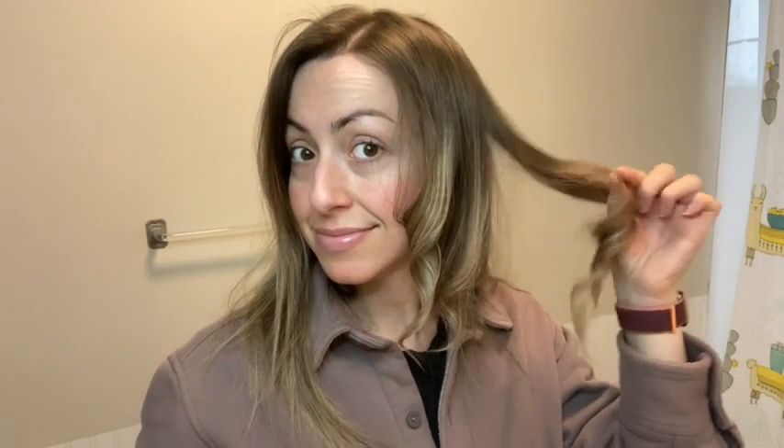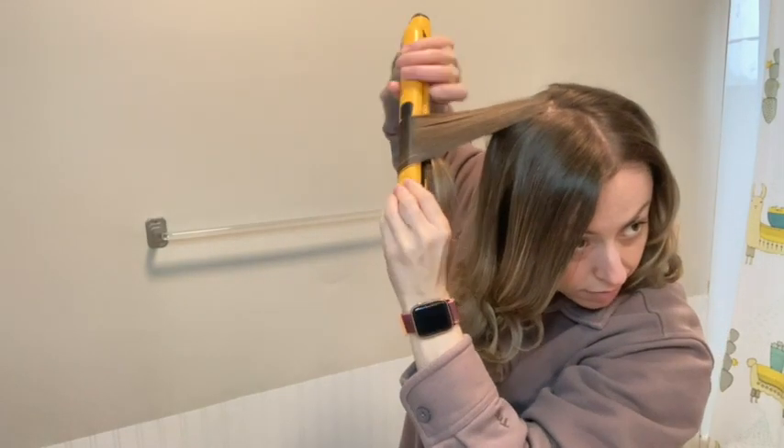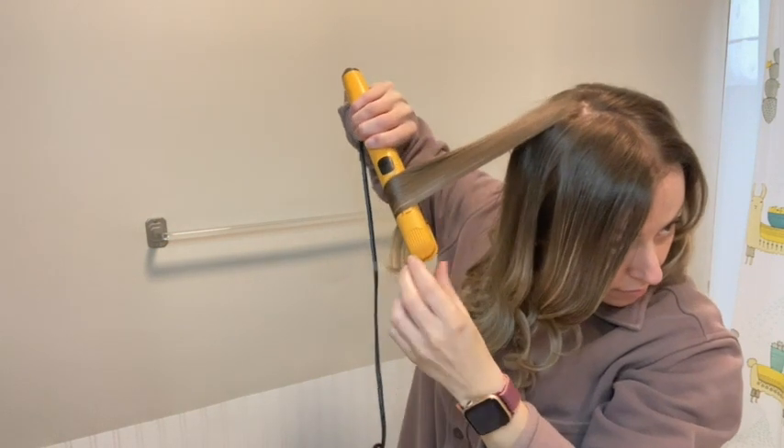In addition to protecting my fine hair from heat damage, this spray also makes my hair hold onto its style really well. It also doesn't give my hair that stiff feeling that I am really not a fan of, but it leaves my hair touchably soft.